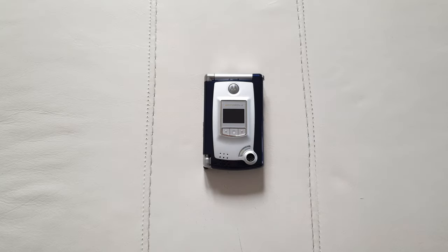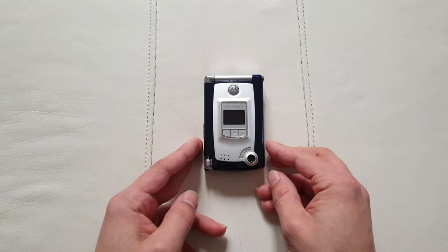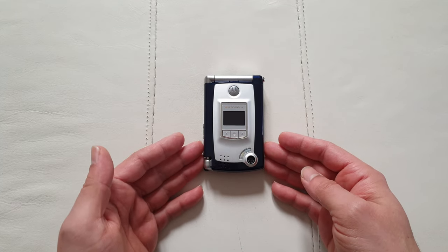Hello guys and welcome to Walking Project, it's Tony your favorite YouTuber. Today I'm celebrating another milestone on my channel with another phone stories video. In front of you I've got the cancelled Motorola MPX, also known as the Motorola MPX 300 in some different regions.